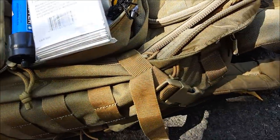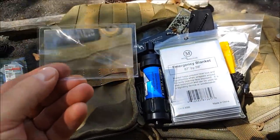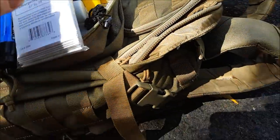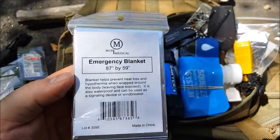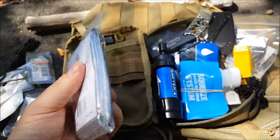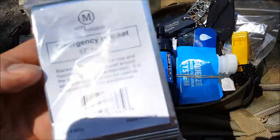We do have a small hank of paracord — you never know when you'll need it. We do have a magnifying glass — yes, lots of uses for one of those. And every kit should have one of these: an emergency blanket. You know what those are for.